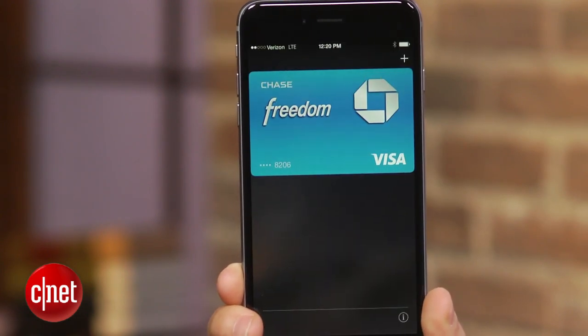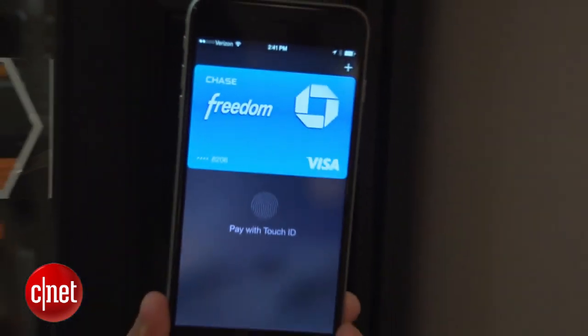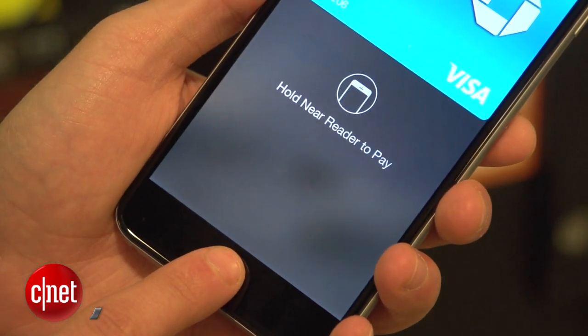Apple Pay is one of the coolest features on the iPhone 6. It has also been touted as one of the most secure payment methods out there. Between its tokenization model and the requirement for your fingerprint before a payment can be processed, it's easy to see why.